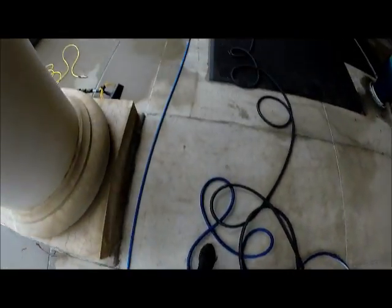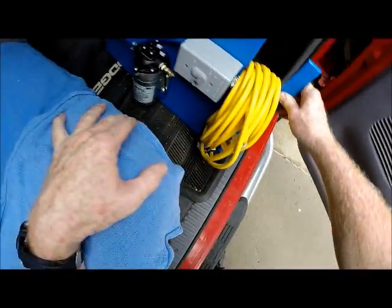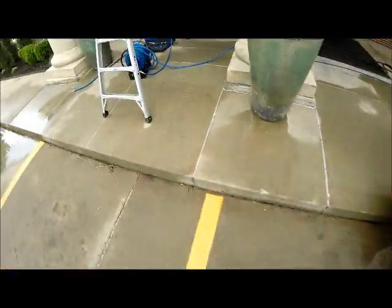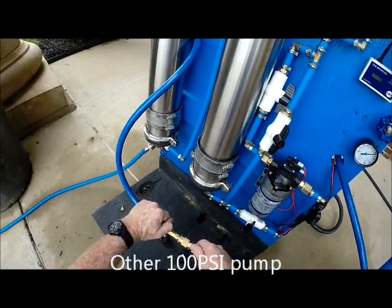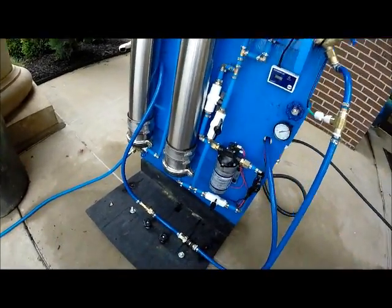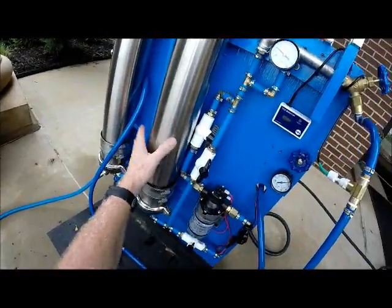Now if you need more pressure, that's where this other unit here comes in — you can add it into your line, like 100 PSI. The way I've got mine rigged up, I can take that other 100 PSI, disconnect here, stick it in here, and it adds more pressure to my RO if you need to get it up higher. It keeps you a good steady 100 PSI running through the rest of this.